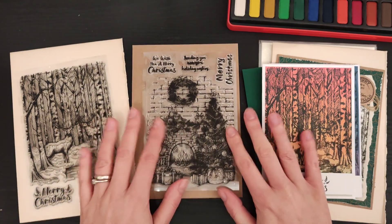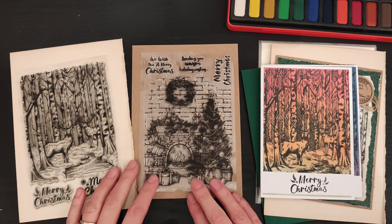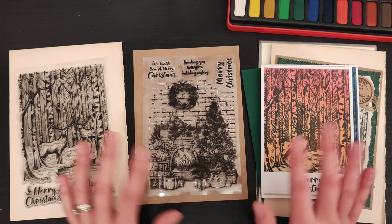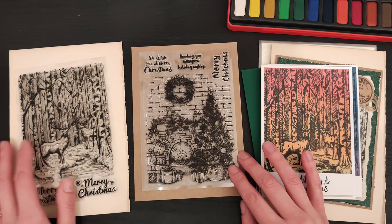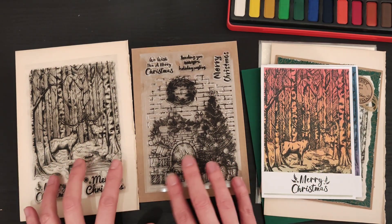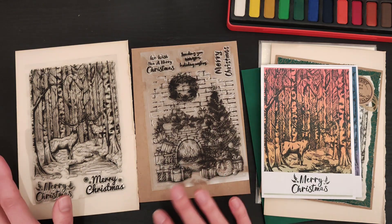Hello everybody and welcome back! Today I'm getting into the Christmas spirit and having a play around with some new stamps I received from my BB Craft order. Since the release of my cozy Christmas kit — the collaboration with Natalie from Line Dot Arrow — I've really gotten into the Christmas spirit. I picked out these two stamps because they're nice big scenery stamps, so you almost get an instant card straight away.